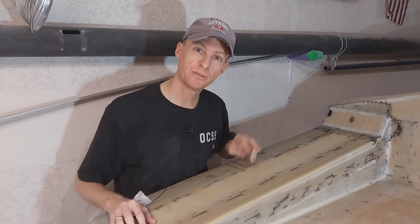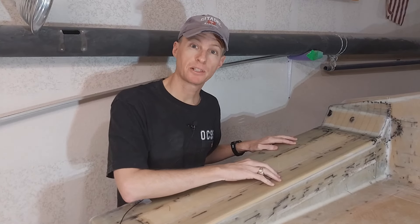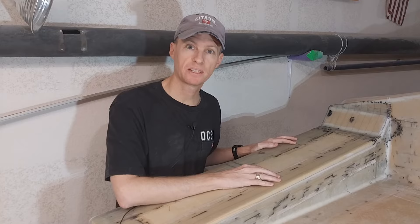Welcome back guys for day two of the February mini episodes. This project I worked on yesterday is all cured, so let's get the peel ply off.